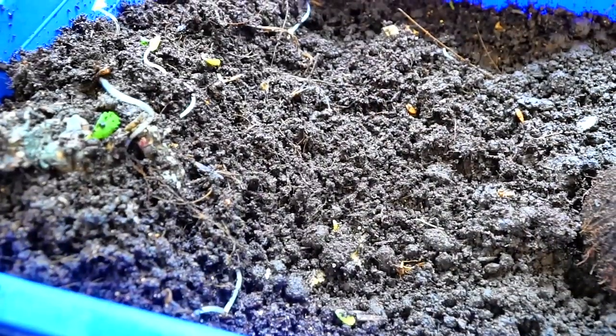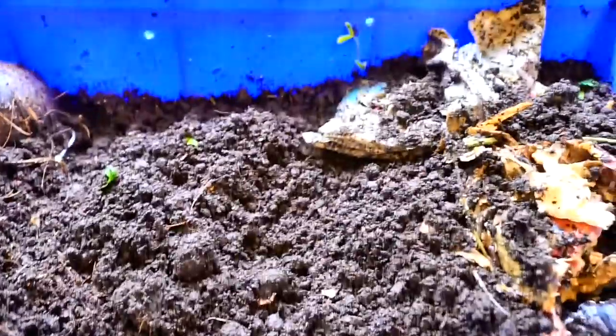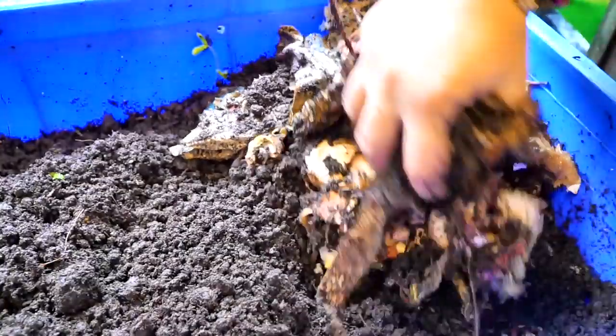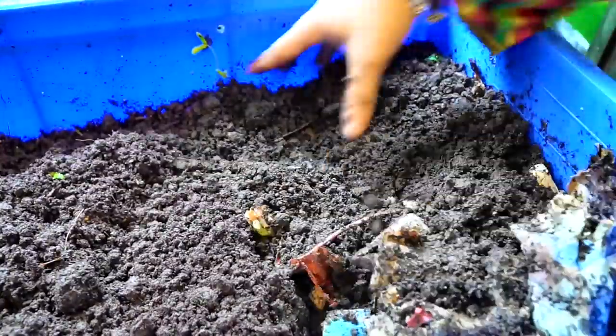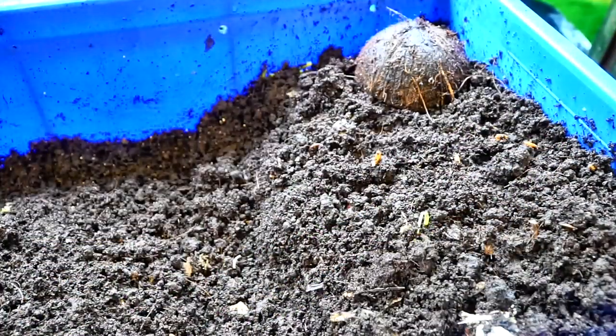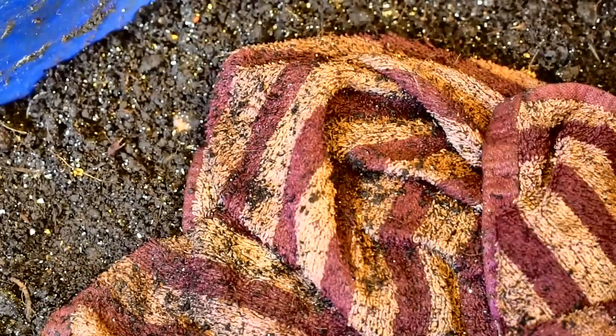If you're a worm lover like me, do watch this video till the end — I have some really good footage of the worms. As you can see in this worm bin, there are hardly any worms, and it was pretty disappointing and upsetting. I really love my worm bins and it's something I would like to continue doing always, so I thought I'd go through the entire contents of the bin and see how many worms I could find.